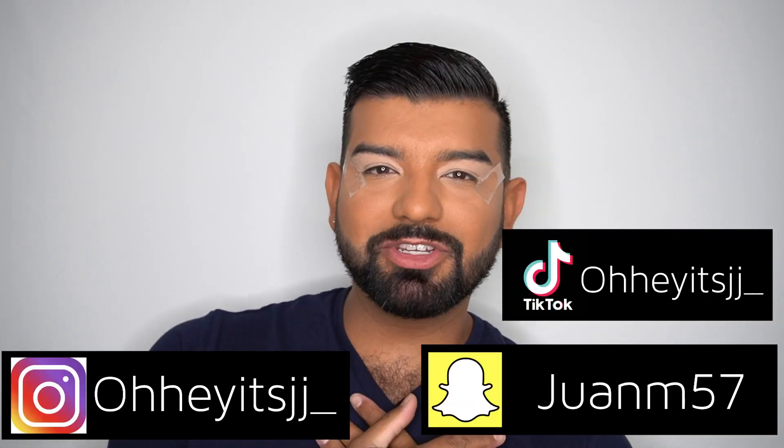What's up you guys and welcome back to my YouTube channel. If you are new here, my name is JJ and here on my channel we play with makeup. I am still learning how to do makeup, so if you came to see something amazing and wonderful and out of the box, well you came to the wrong channel because I'm going to mess up. It's going to be like a hot mess.